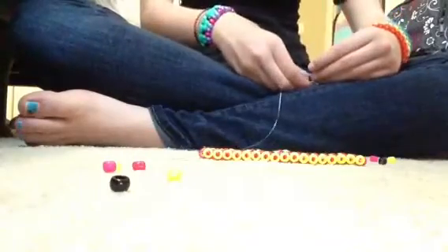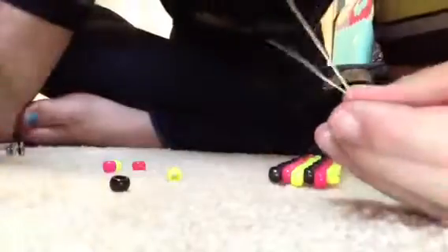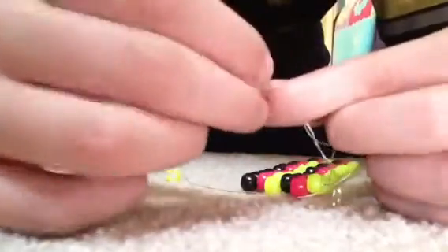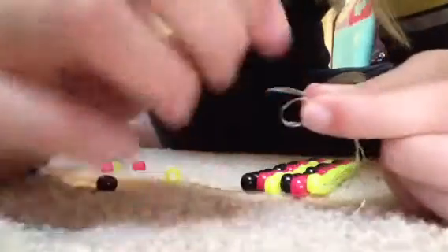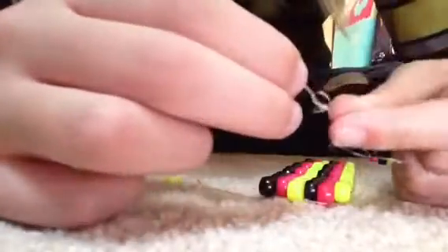Tying on extra string is really simple. On this side, take your piece of string and even up the two sides. The way I do it is I put it in a circle around my finger — see, it's a circle — and I slip these two ends through the circle. And there you have a little knot.